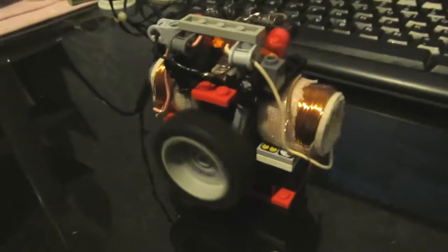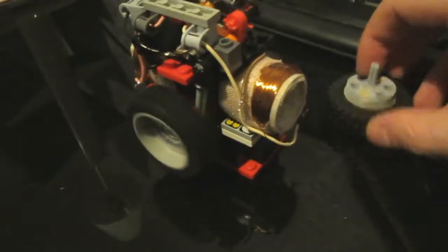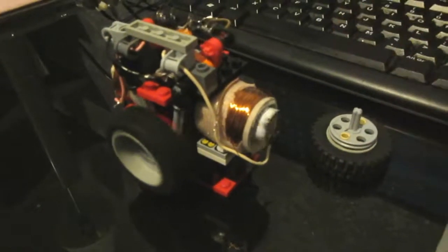Yep, there it goes — I'll just need to keep it in place, it's quite a violent engine. I've taped it to my desk with some double-sided tape and let it run for a while. Well, I didn't expect that to happen — it's still running though. Seems I have to figure out how to fix that problem. Instead of a flywheel I just added a pulley so I can drive stuff.